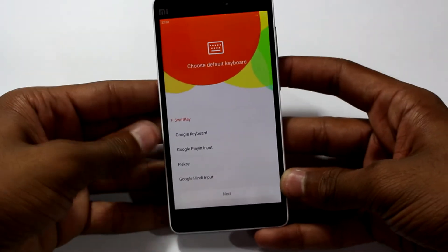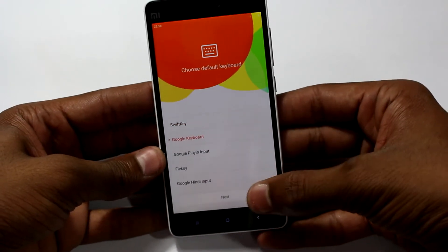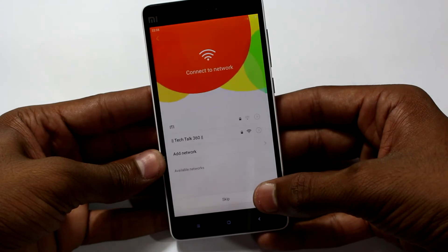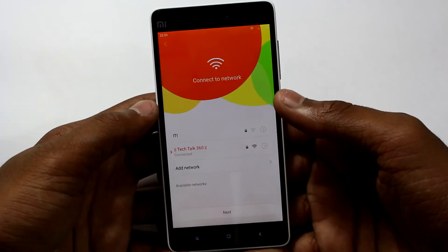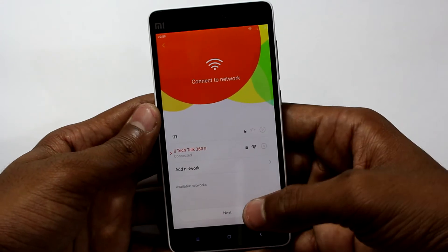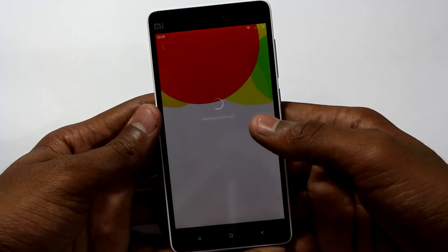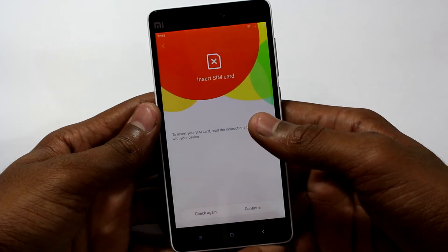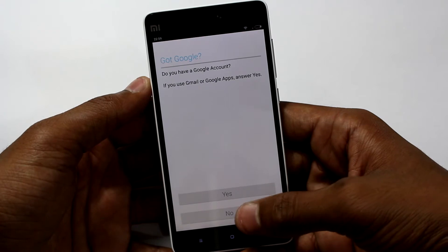After about 3 minutes of loading we are on the next step where we have to choose the default keyboard — I'm going with Google keyboard. Let me connect to Wi-Fi. The good thing about this device is that both SIM card slots support 4G.